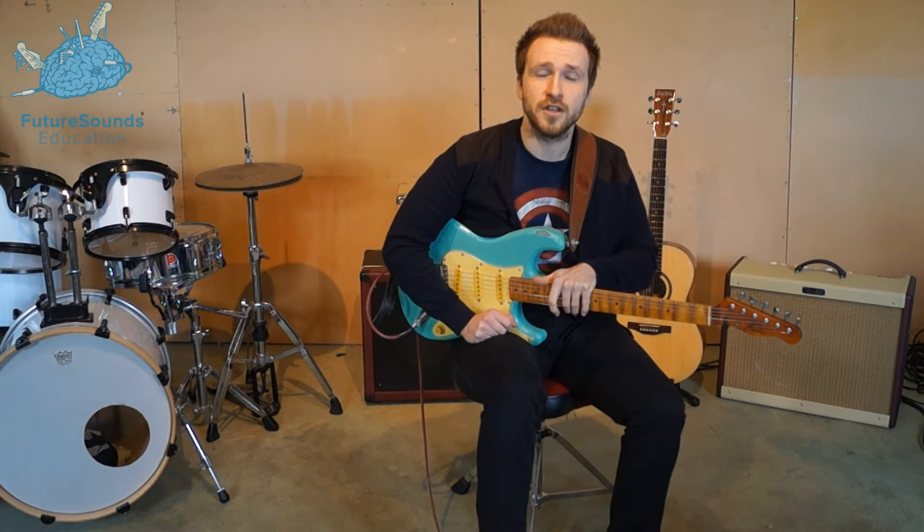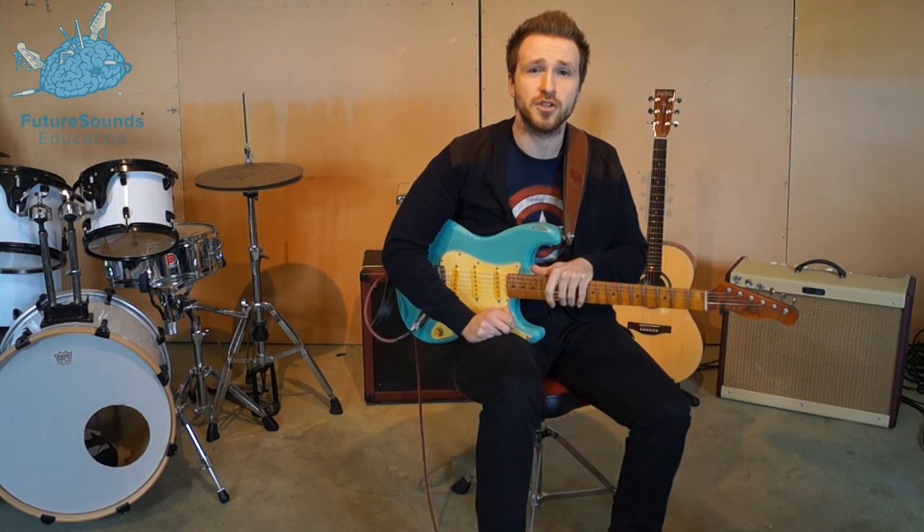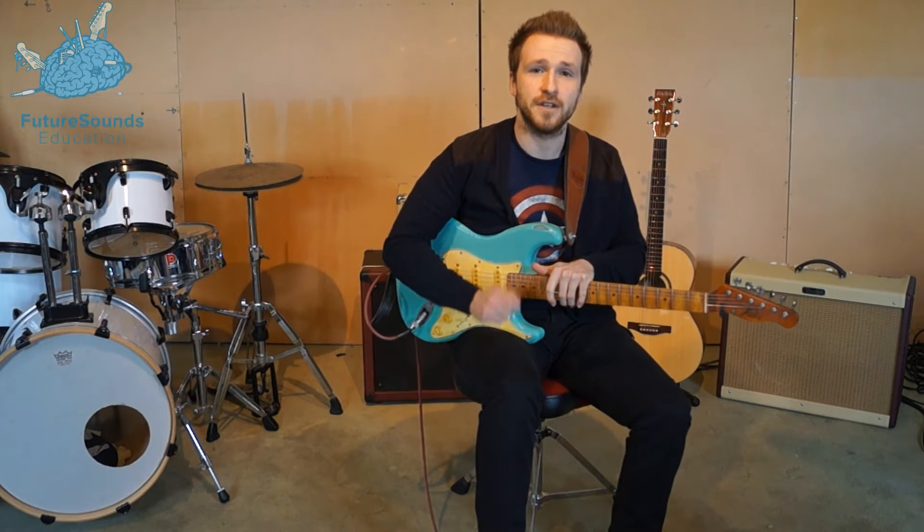Hi guys, it's Carl here again from Future Sounds, back with another guitar tutorial today, this time for Paolo Natini's new song, Scream, aka Funk Your Life Up. Hope you like it, and let's get started.